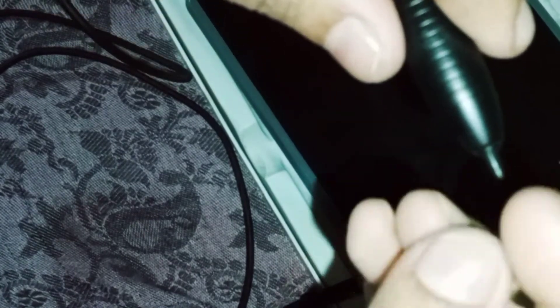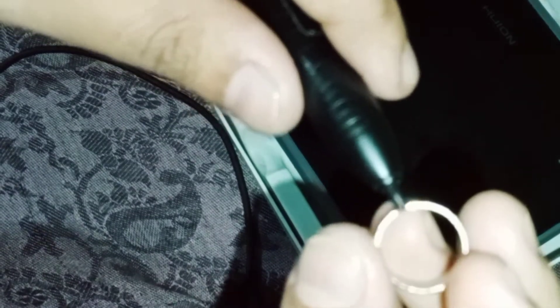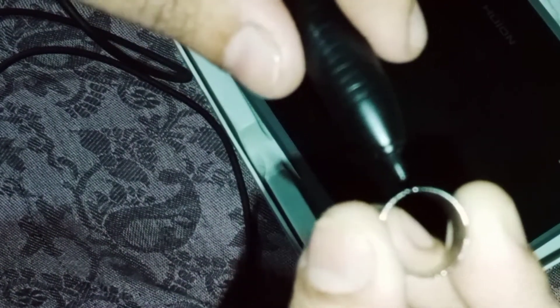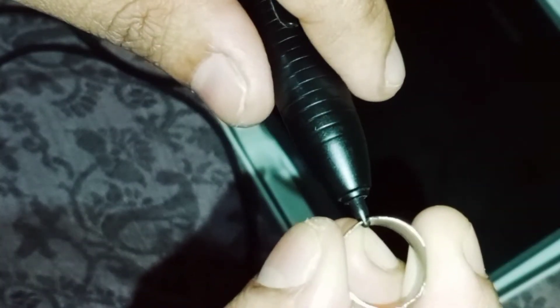If you look at the color of the product, you will use the color to fix the product. Now, you can set it over here and it will make it normal. You can set it on the other hand if you want to fix it. Now you can set it here — the other hand is fixed. This is the same thing you need to fix.